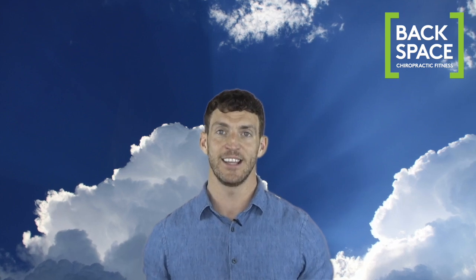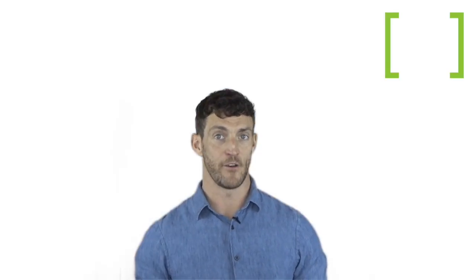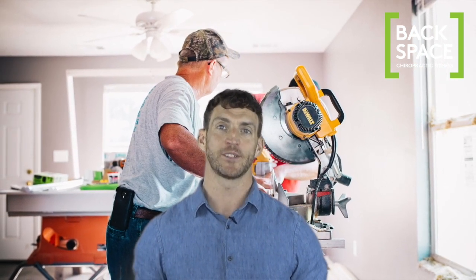With the weather so good and lockdown leaving us with more time on our hands, it's natural that household chores, DIY aspirations, and the garden will suddenly take priority. However, jumping into potentially strenuous activities without considering our spines can lead to injury. Whether you're in the garden or doing the annual spring clean, here are my top tips for getting through it all without injuring yourself.